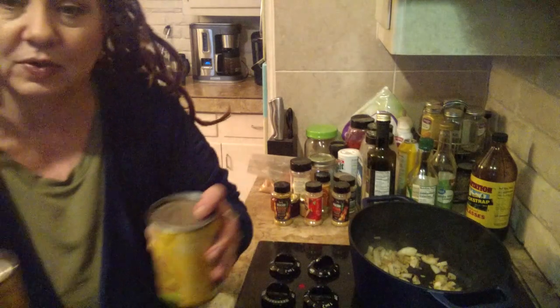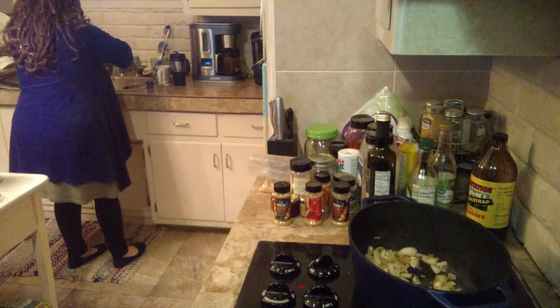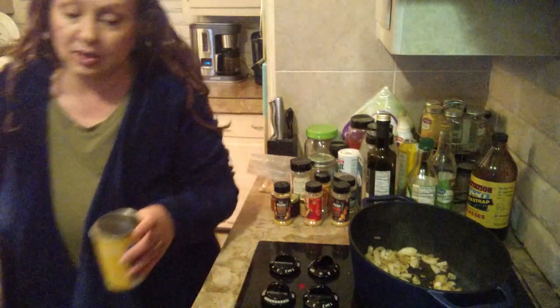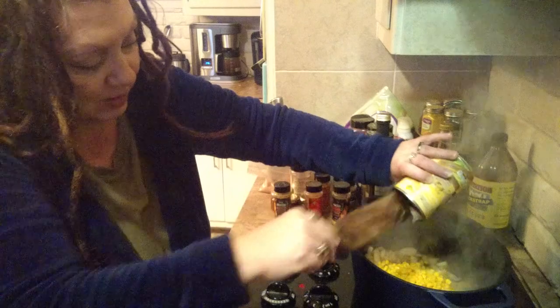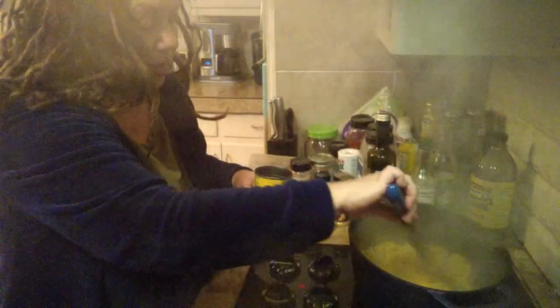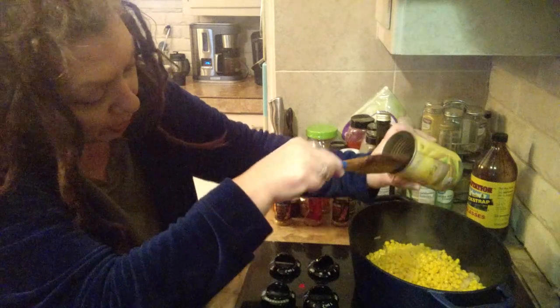I've got to drain this corn — I've got two cans of corn here. By all means, if you've got frozen, that would taste better, but I've got canned. We are just using pandemic supplies, doing lots of canned stuff. So I'm putting that corn in there with those onions, because I need some liquid before it cooks too much. I don't want to burn it or scorch it.